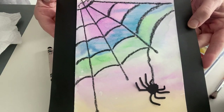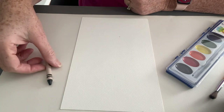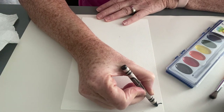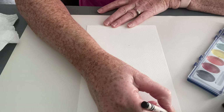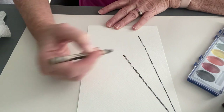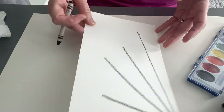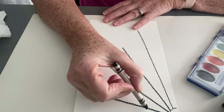Let's get started making this fun watercolor spiderweb. If you look at your instructions, it says to draw four lines from a corner. First, I'm just going to draw a little half circle in my corner — that gives me something to draw from. Then I'm going to draw one, two, three, four lines, almost like I'm drawing a sun.